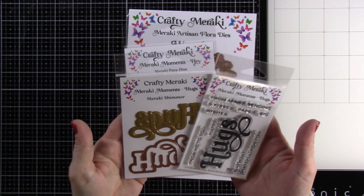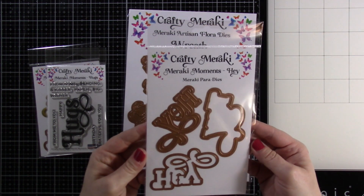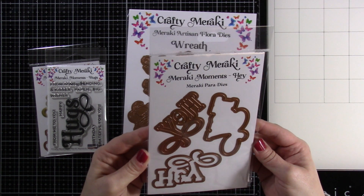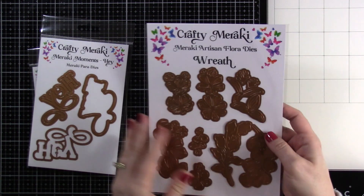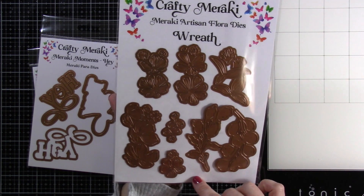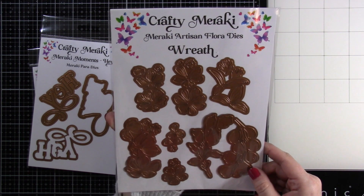So I'm excited to jump in there with these. We also have our Meraki Moments Hay die set. I think it's great because it has not only the words, it has a shadow and then another shadow for it. And then this last one is the Meraki Artisan Floral Wreath Die and it is absolutely beautiful. So we're going to be using that as well.